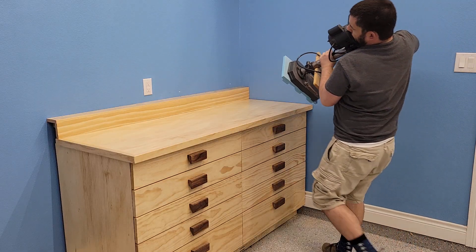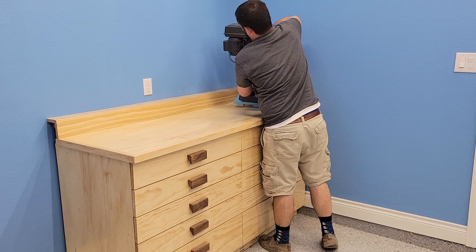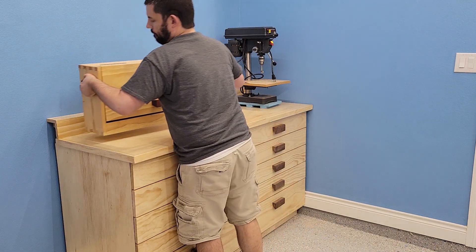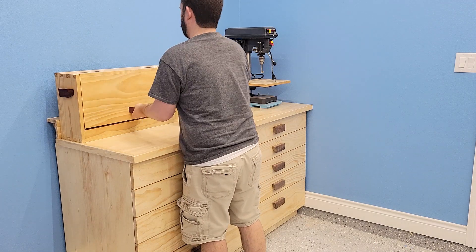And with that, the first build of the new garage workshop is done. Thanks for watching, and if you liked the video, please like, comment, and subscribe, and I will see you on the next build. Thanks!